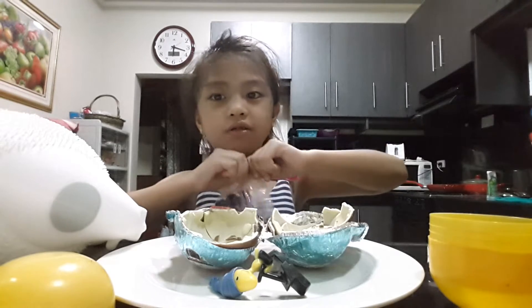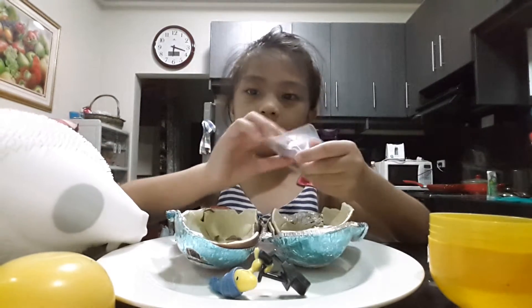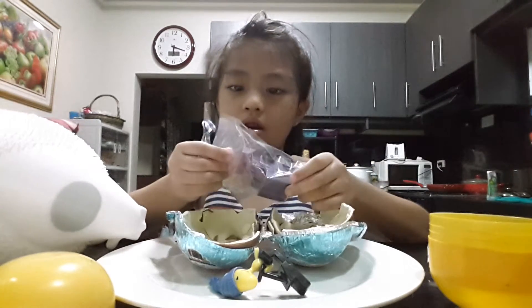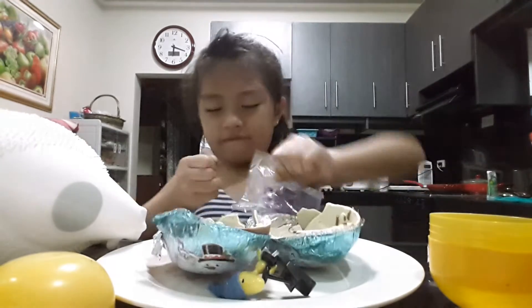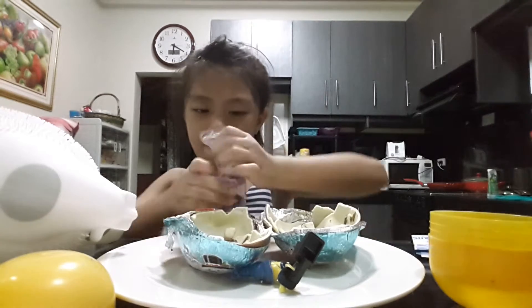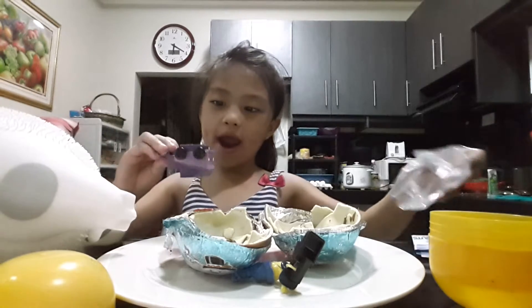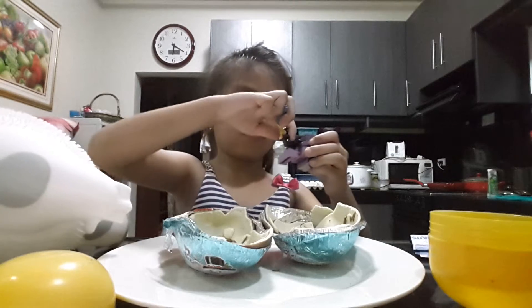Mommy! Mommy! Hello! And this, and we open it now. Wow, this is so fun! So let's try to put it together now.